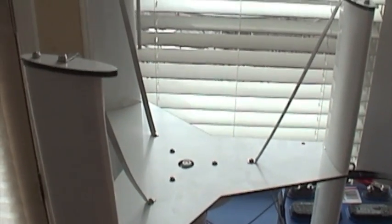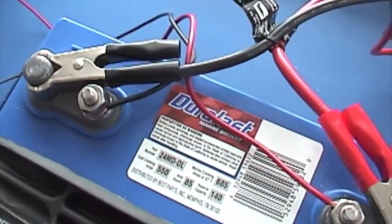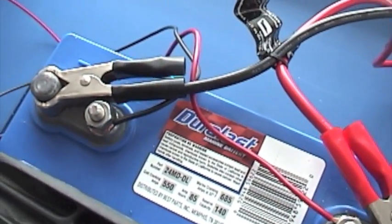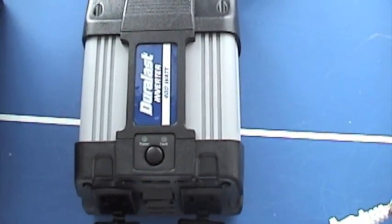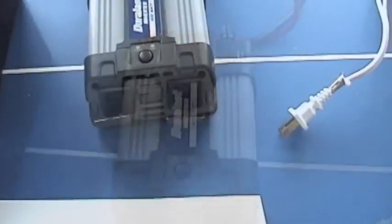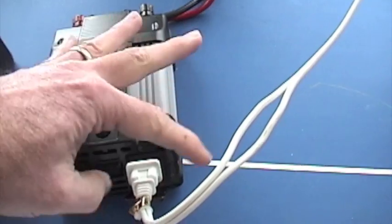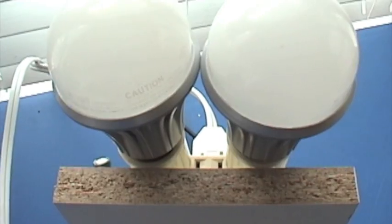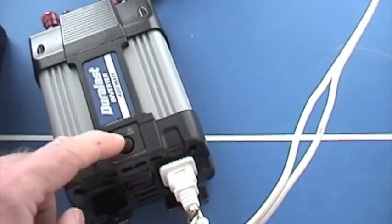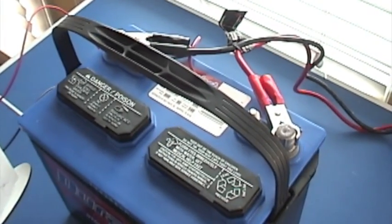Hooking up the turbine to the system is pretty easy. We're going to take the red and black wire connected to the battery — red to battery positive, black to battery negative — and we're going to come off the battery and connect to the inverter, which is color marked as well. Then you simply plug in. I'm going to plug into these 60-watt equivalent LED bulbs and just turn it on. That's how you hook it up to the wind turbine — it's pretty straightforward.